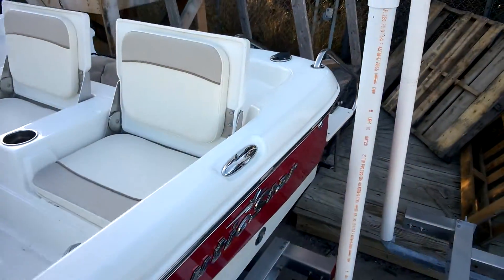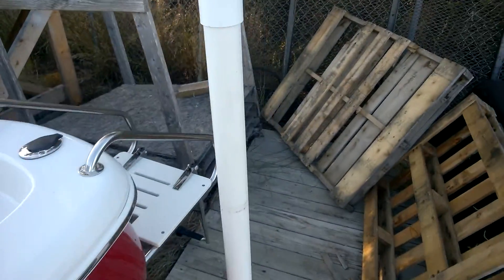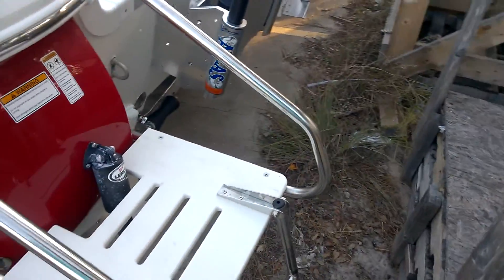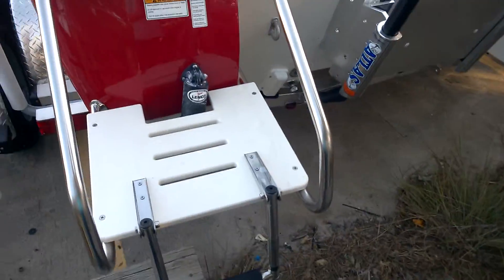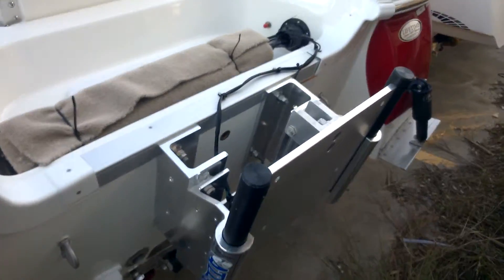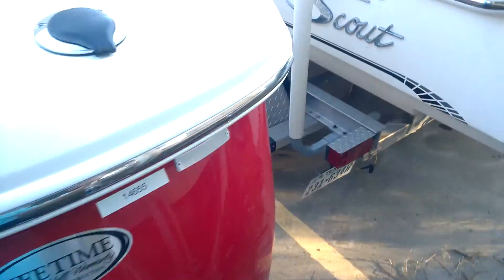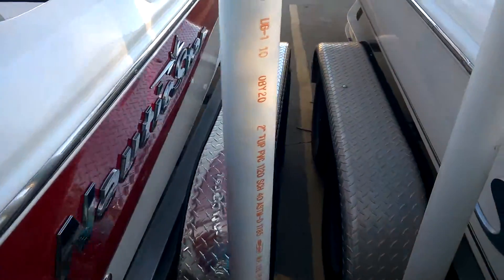Go ahead and get around to that other side. Right here is your swim ladder. We've not put a motor on it just yet. Here's the other side.